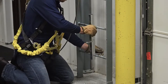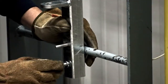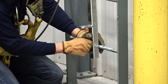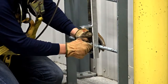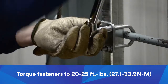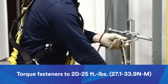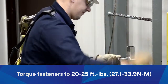The bottom bracket should be positioned to allow users safe access when connecting to or disconnecting from the system. Attach the bracket toward the bottom of the ladder, making sure it is mounted in line vertically with the top bracket. Hand tighten the fasteners just until the bracket is secure, then torque the fasteners in the same diagonal direction as the top bracket to 20 to 25 foot-pounds, or 27.1 to 33.9 Newton meters.